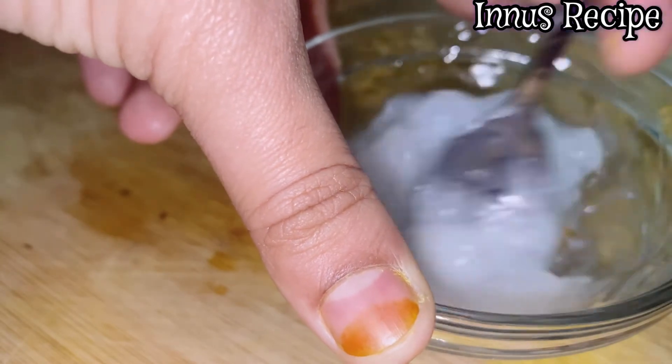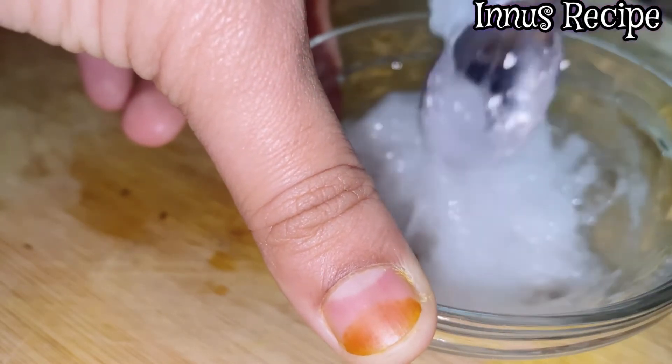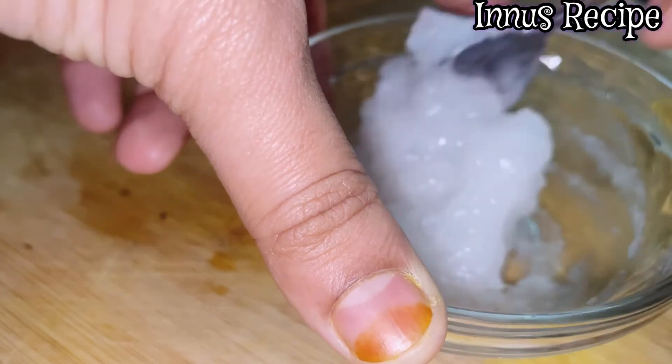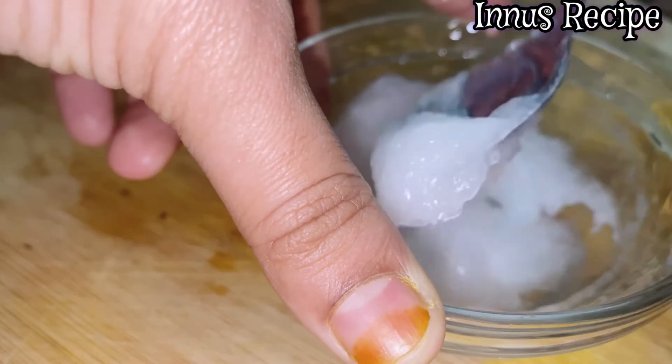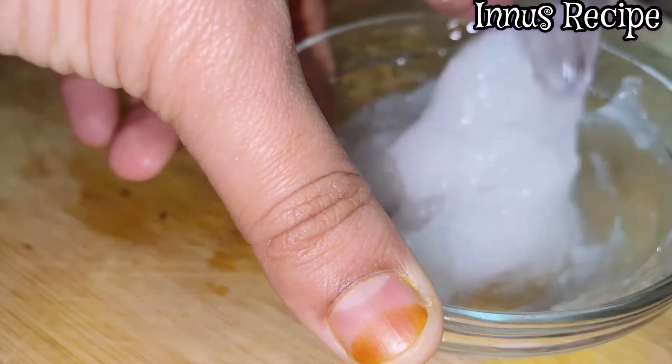How to mix it and how to blend it. Because it has a loose consistency, it will be a lighter version and it will be sticky.